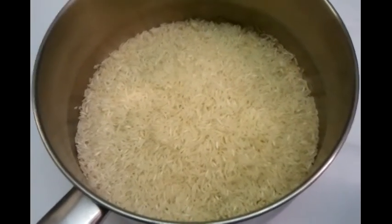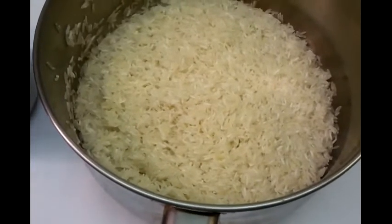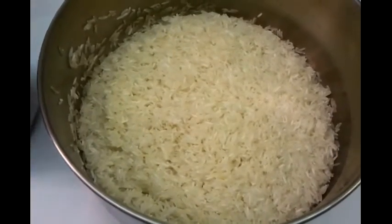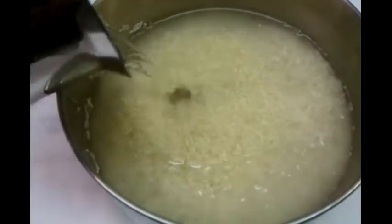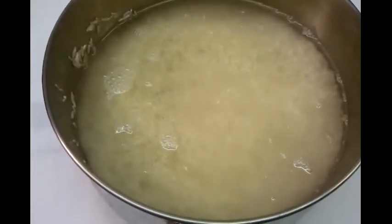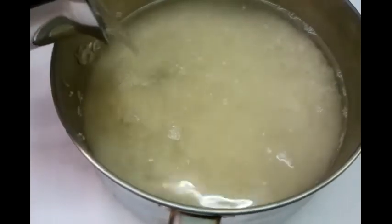We've washed the rice to get out the starch. Now the chef will add the water. Just over one and a half pints of water.